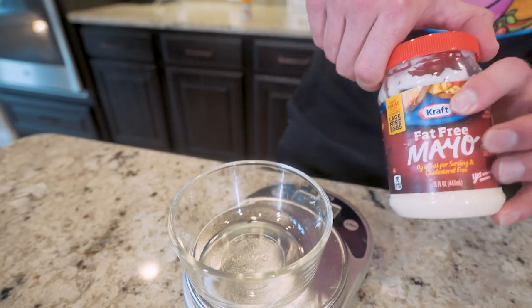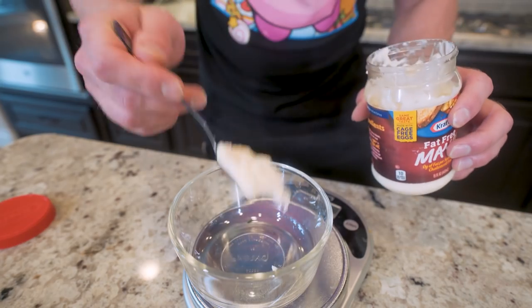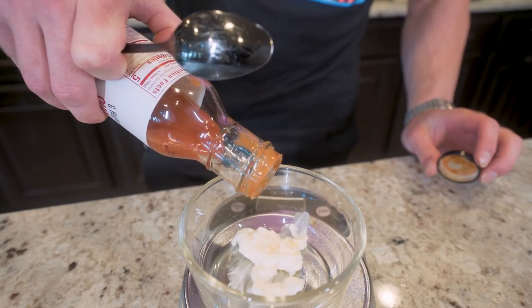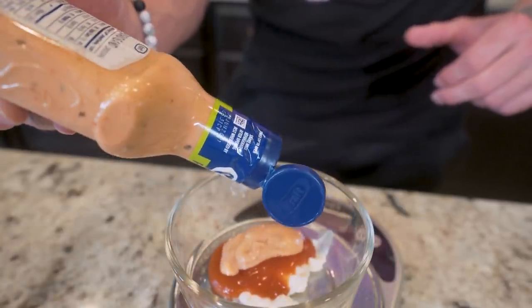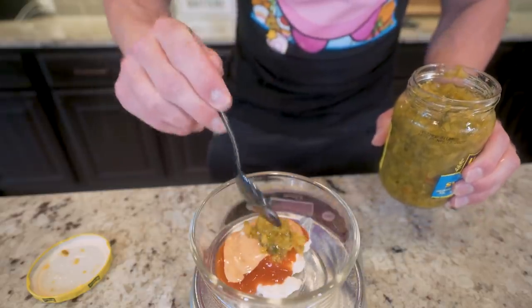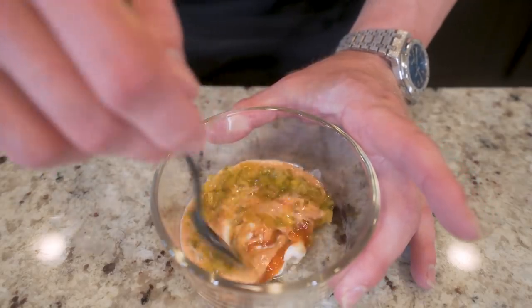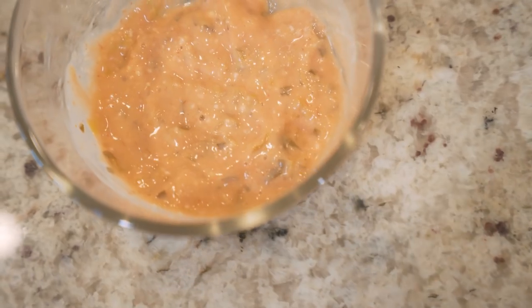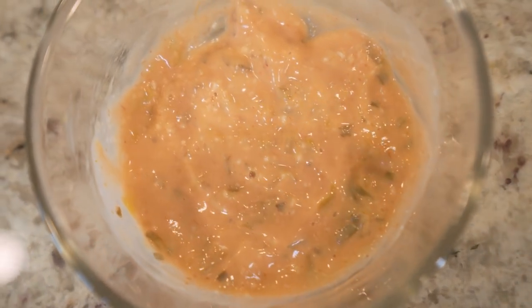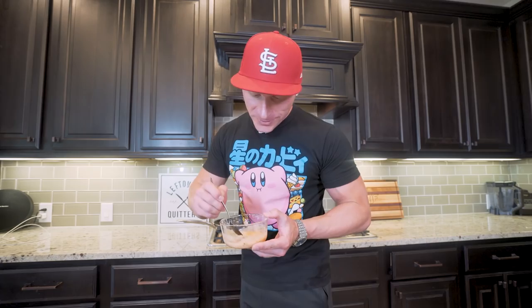Speaking of sauce, we'll get to that right now. First thing we're gonna do is add in our fat-free mayo — weigh out about 16 grams right down in here. Next up we add about 16 grams of that sugar-free ketchup, 18 grams of our fat-free thousand island dressing, and then finally about 15 grams of our sweet pickle relish. Once we're all in here, we'll go in and mix everything together till we have our own anabolic animal style sauce. Once you get it mixed up you've got to give it a little taste test. If you've ever had the original, you're not gonna notice the difference with this on a burger. This is priceless.